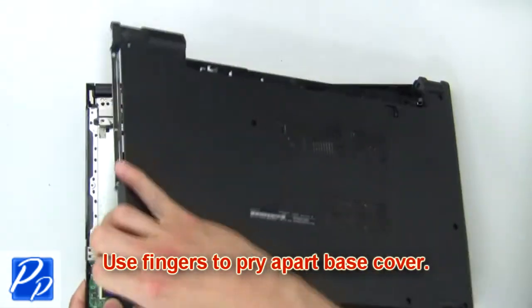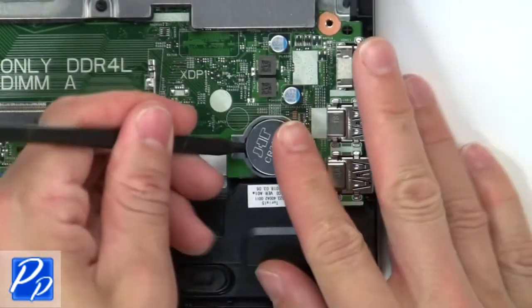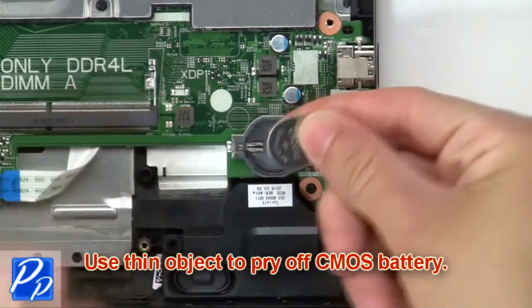Then use your fingers to pry apart the base cover. Now use a thin object to pry off the CMOS battery.